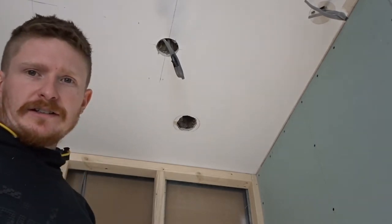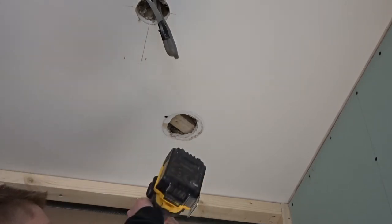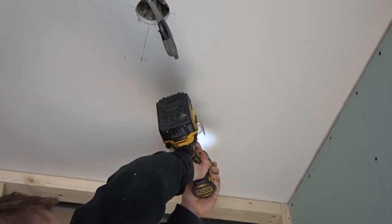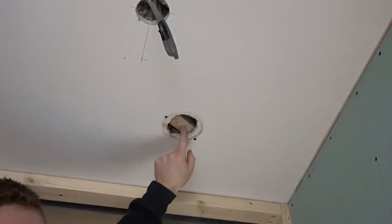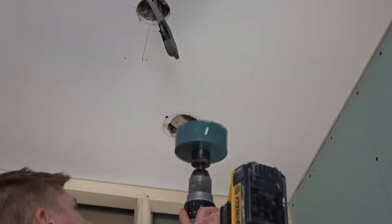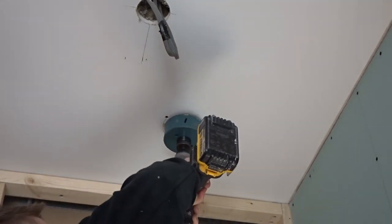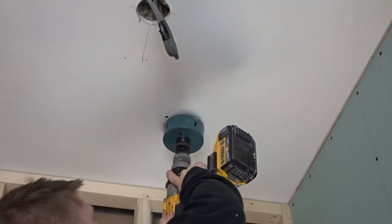Before you go cutting, make sure there are no electrical cables, plumbing, or anything like that on the other side of the wall. We're just going to fix this piece of wood in position — now we've got a solid base to work to. Next, grab your hole saw and centre it up to cover the area that needs repairing.